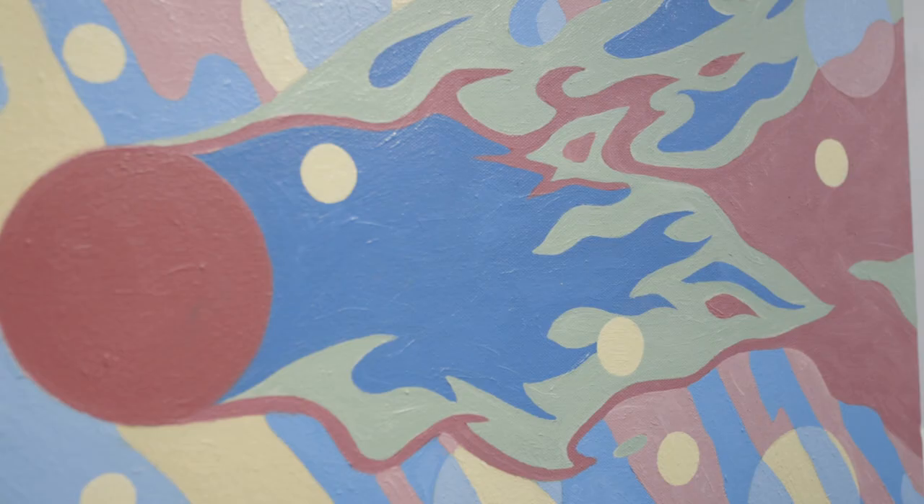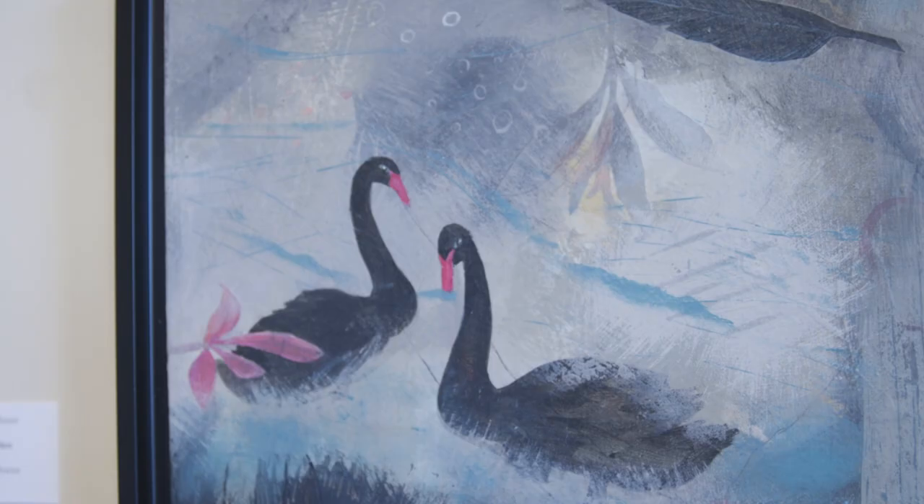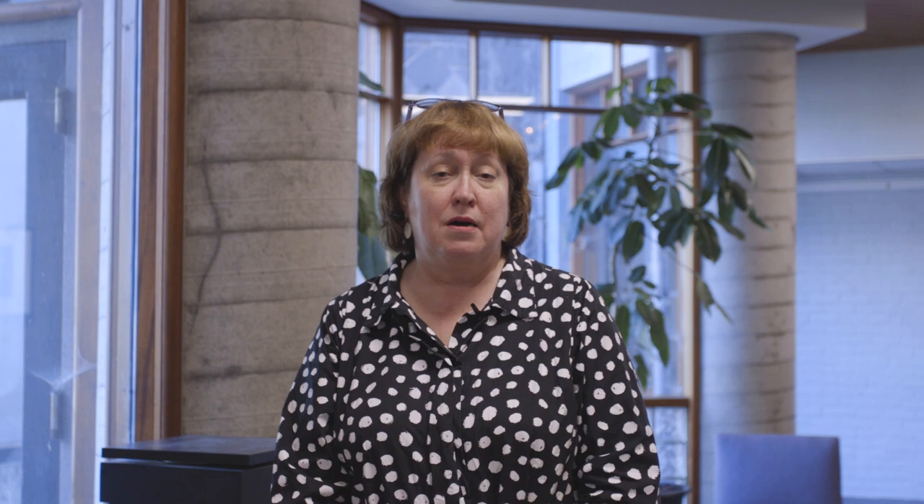Thanks for taking a tour of the Virginia Museum Studio School faculty exhibition. We have a lot of very talented artists and teachers. If you're interested in taking a class, please look up the information on the Virginia Museum's website.